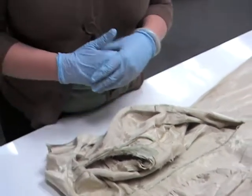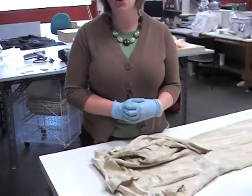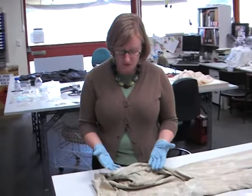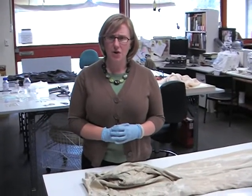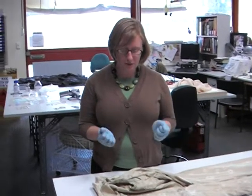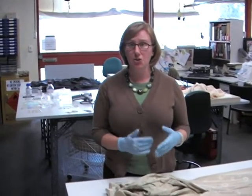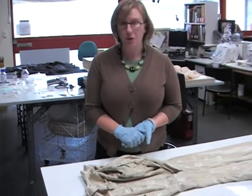So, this staining is obviously disfiguring, so part of my treatment plan will be to try and remove the staining. This is always really difficult, especially with metal threads. They're very sensitive to moisture and the washing solutions we use, and it can cause irreparable damage.